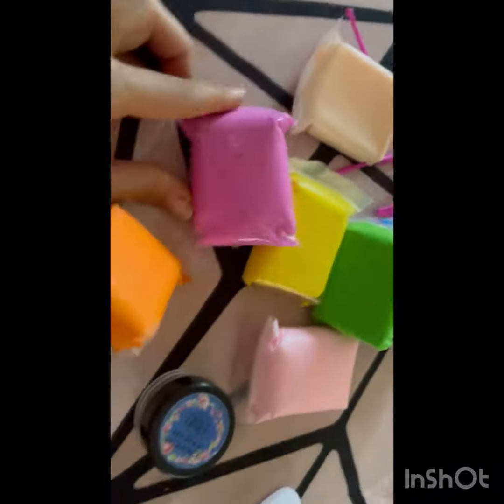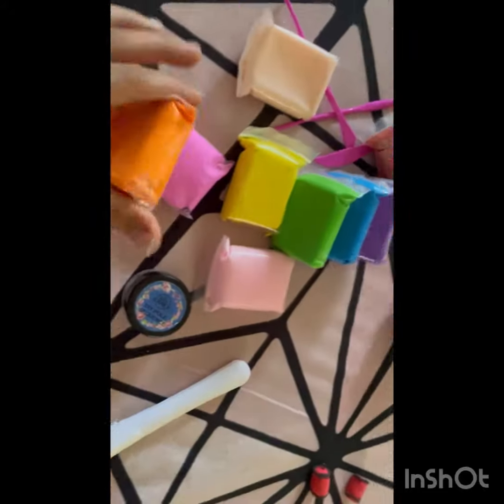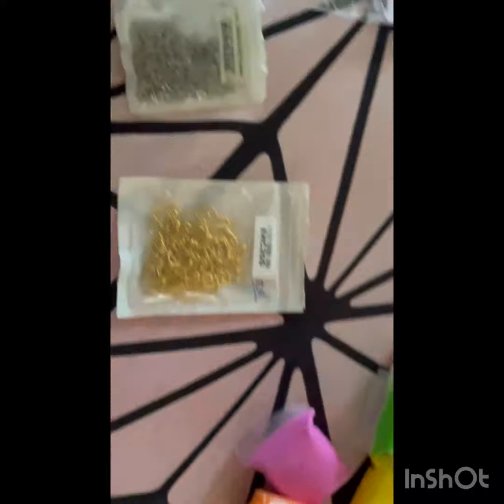I have a new clay — super clay. These are all new. I used these two. Now it's black.